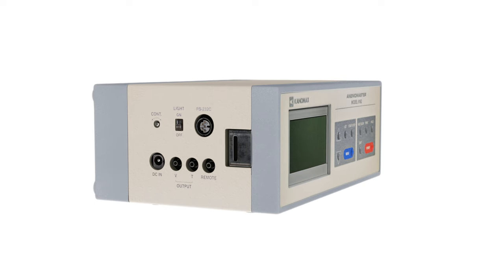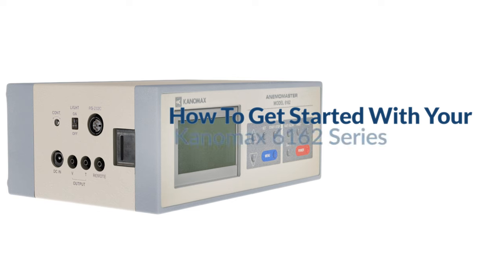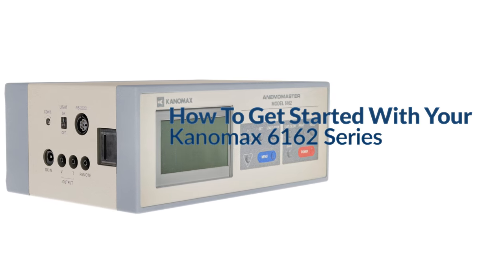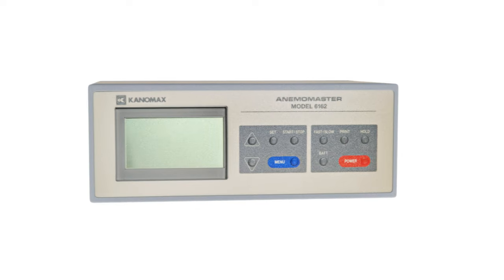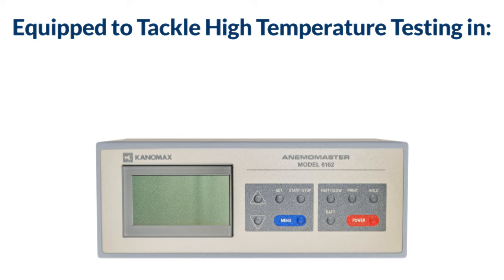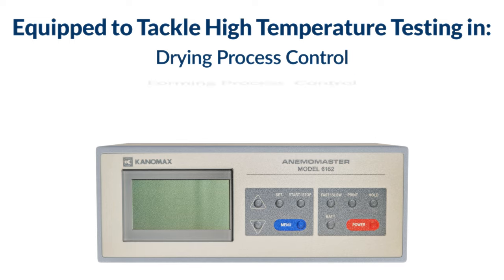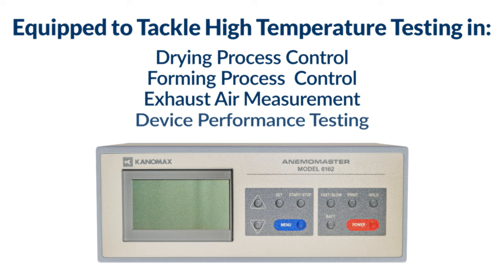Hi, I'm Dustin from Canomax USA. Today I'll be giving an overview of how to get started with your Canomax 6162 series high temperature anemometer. Canomax's high temperature anemometer is equipped to tackle high temperature testing in a variety of different applications like drying process control, forming process control, exhaust air measurement, and device performance testing.